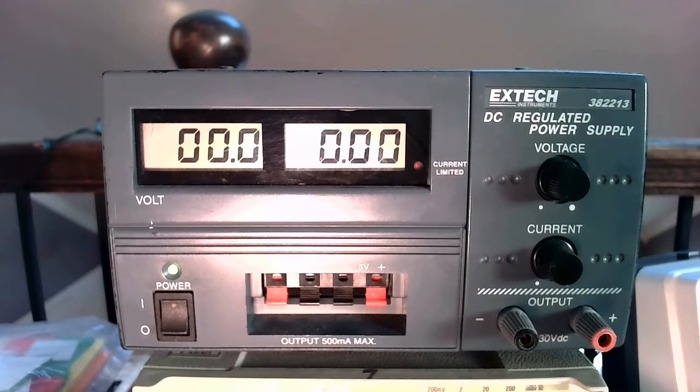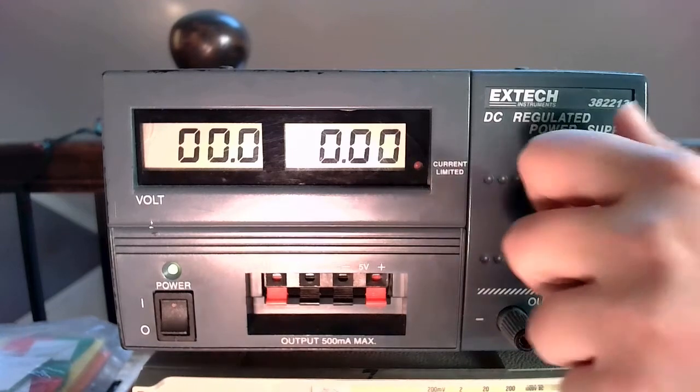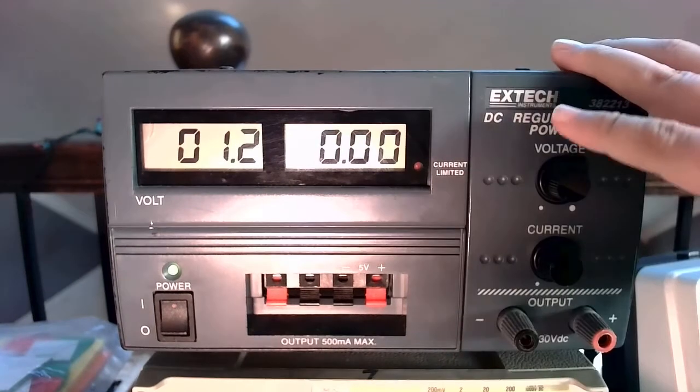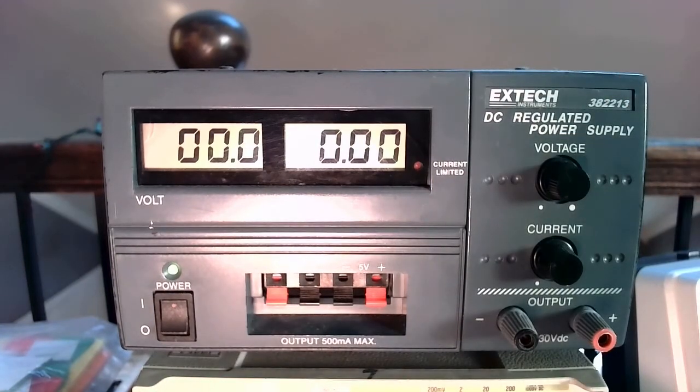Some of our older power supplies have been so well used that it actually takes half an hour for them to stay on before they reach a stable voltage reading. What that means is if you dial the voltage to a certain value and then come back a couple minutes later, it may actually fluctuate. We want to take good care of these, and part of that is not hitting that on and off button all the time.